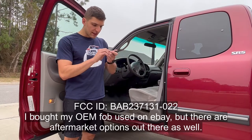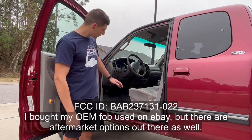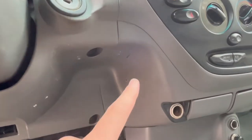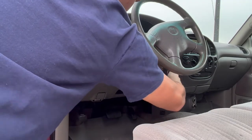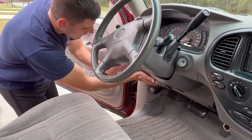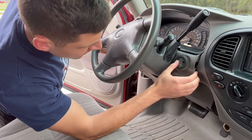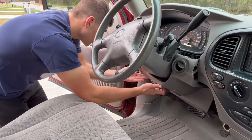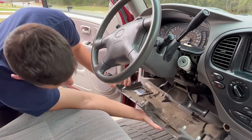My key fob is BAB237131-022. First things first, let's remove this lower panel here. It just takes four 10-millimeter screws, and then it just pops right off. Once you have those four screws removed, you can pull down on the panel and you can see it releases right here. You can come up and over the lock cylinder, and then it just releases like that.